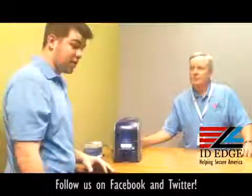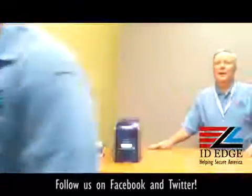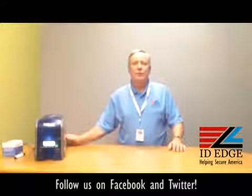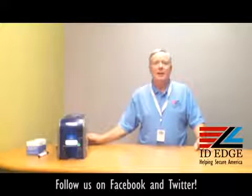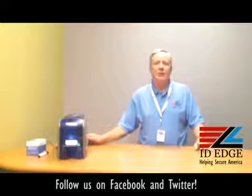Since this is the green machine, you can also get recycled or biodegradable cards to use with it. They originally came out with a corn-based card that didn't work out so well, but now we have recycled cards and biodegradable cards available. Call us about green cards and the supplies that go with this printer.